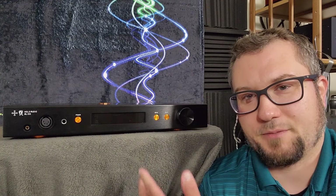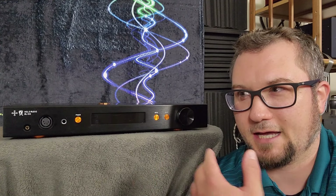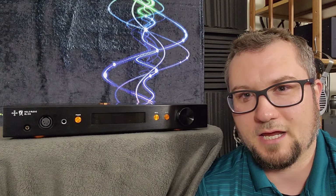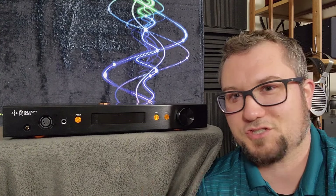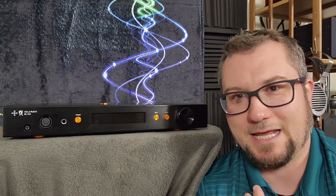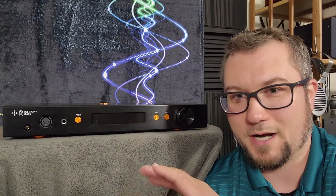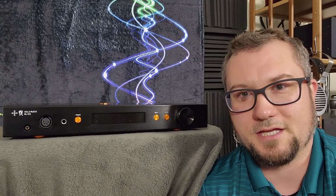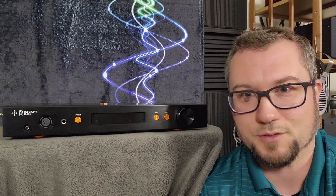I do have some mixed feelings on this amplifier, and I can see that some of my not-so-great thoughts on this amp could be upsetting to some people. This is just how I hear it — I am just a guy on the internet. You should not take just my word for this product or any product. You should collect a whole lot of opinions and then use your ears to judge for yourself, and you do not have to agree with me.